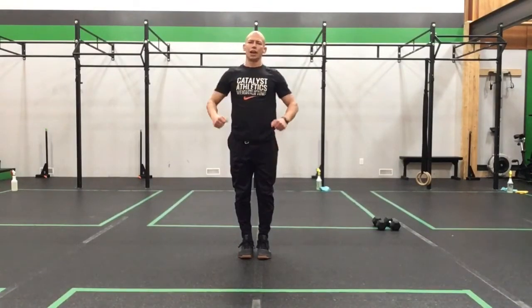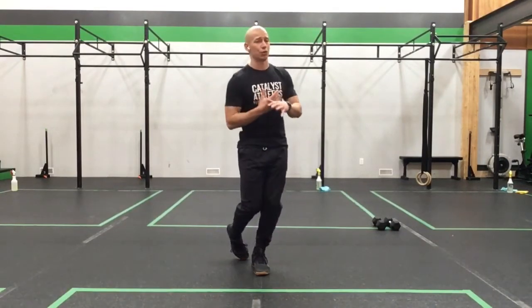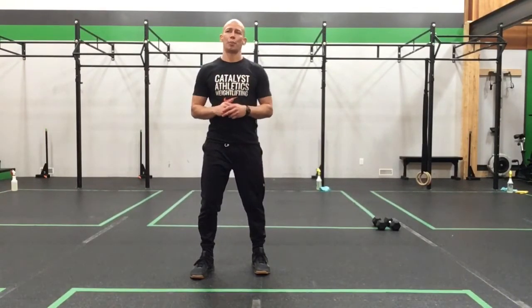Let's get you fired up, everyone. Pause the video if you want to do some more gentle stuff — like some lizard lunging with rotation, hip presses, anything along those lines. Take that down for yourself. I'm going to walk you through that top piece and get you underway.